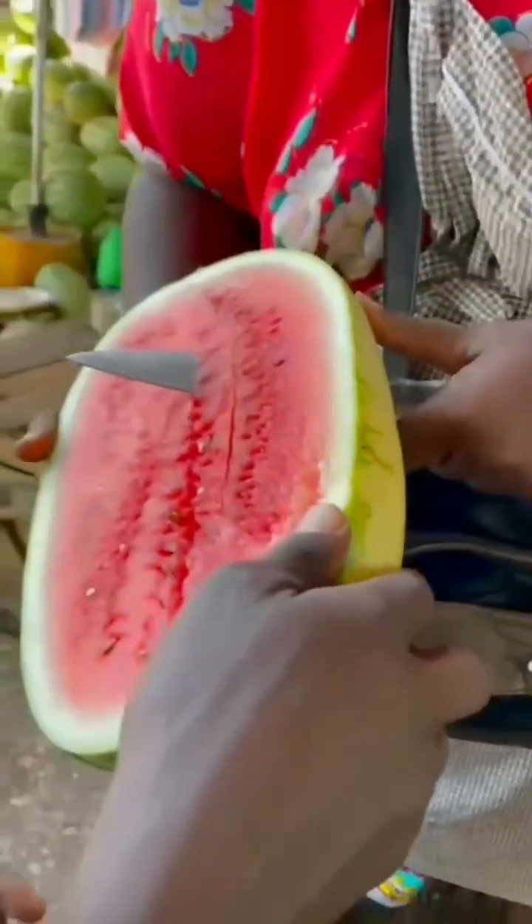What brings all these — the size, the taste, the colors, and the numbers — is nutrition. And that is what we'll be discussing today: watermelon nutrition.